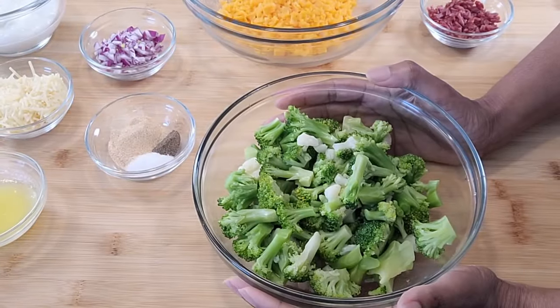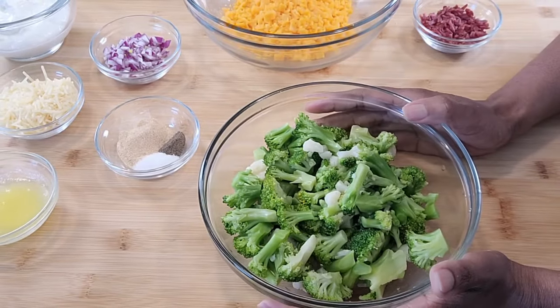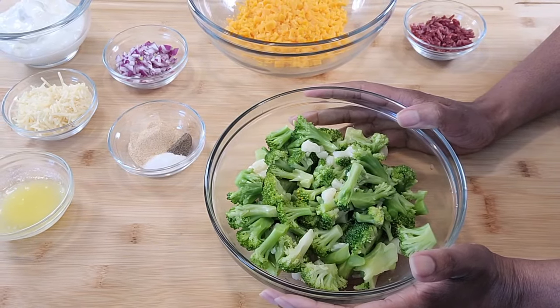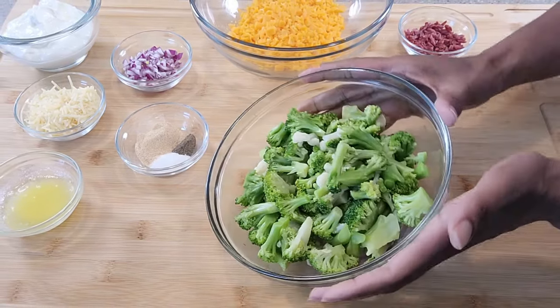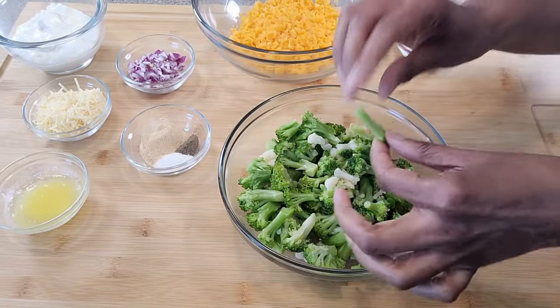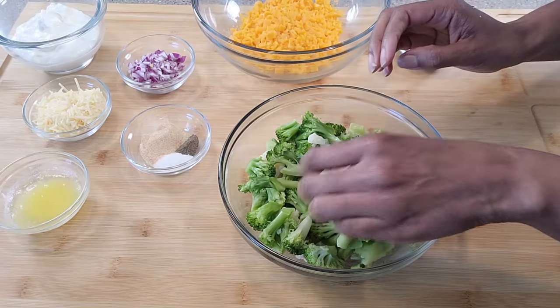We are going to start with our broccoli and cauliflower. I opted to choose frozen broccoli and cauliflower. What I did is I took it out of the freezer, let it sit for a while, ran some hot water over it just to get all the ice off of it, then squeezed it to get the extra water out. And then I cut it into bite-sized chunks. At this point, it's ready to go ahead and season it.